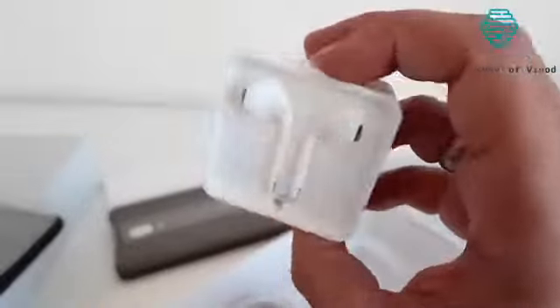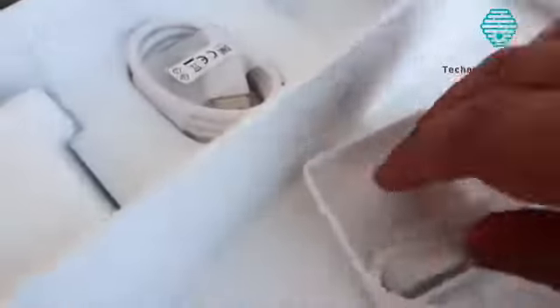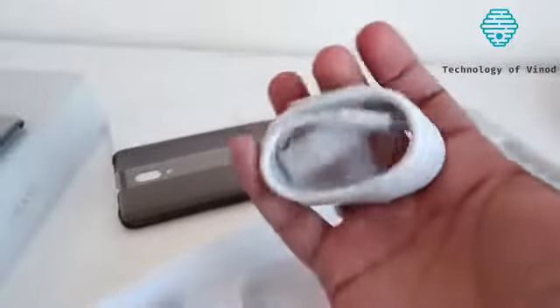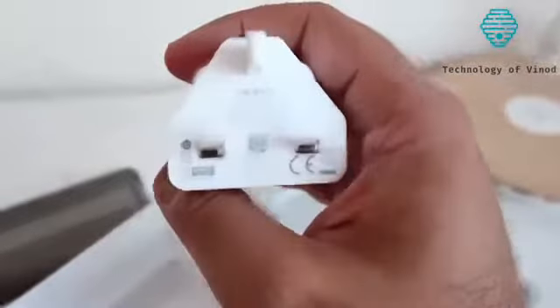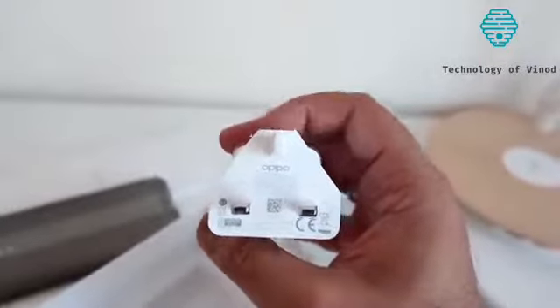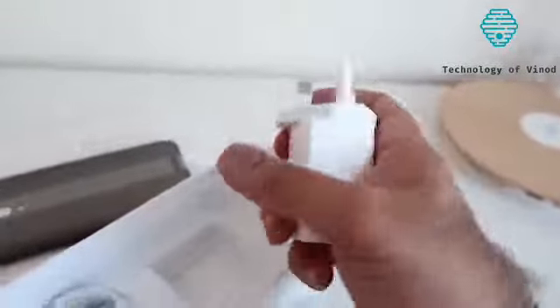In-ear headphones — now are these USB-C or the standard version? Yes, they're actually the standard version, the 3.5mm version. So that means there is a 3.5mm headphone jack included with the OPPO Reno. There's also a USB to USB-C sync and charge cable, and the charging plug as well. This particular charging plug is VOOC-enabled — I think this is VOOC 3.0, so that should give you plenty of juice for your device.